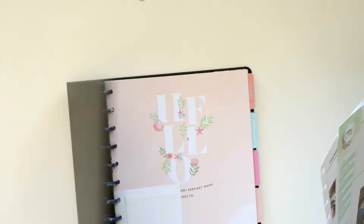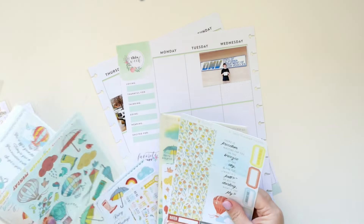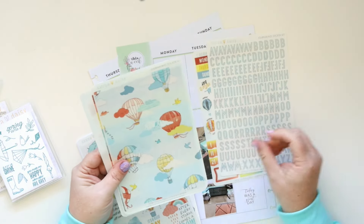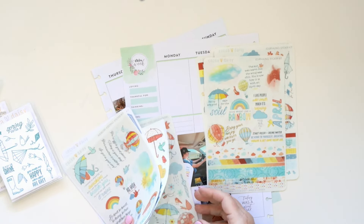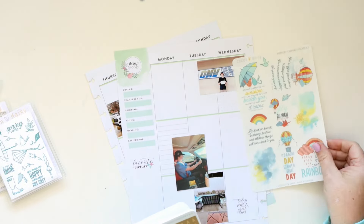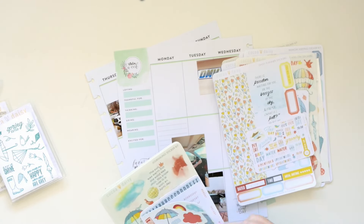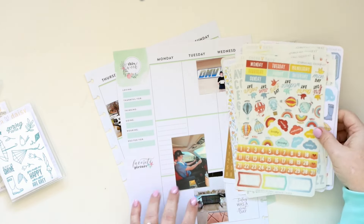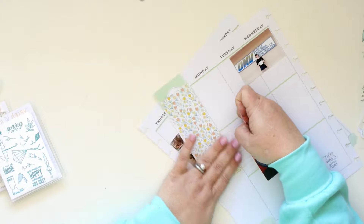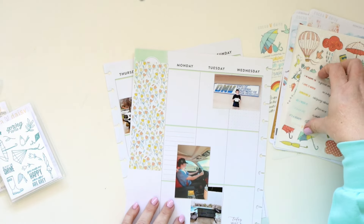I'm going to pull these out of the discs so I can work a little bit more easily — it gives me the best surface and the most room. I'm going to be using the Coco Daisy Take Flight collection, which has florals. This is a beginning of February layout. We've had a ton of rain this winter, which is unusual, and this collection has a lot of rainy images and a feel for inclement weather. So I knew it would be perfect to use with this layout where I do focus on some of the rain.